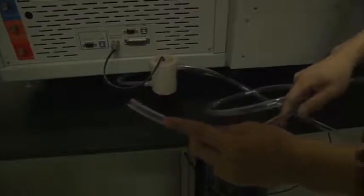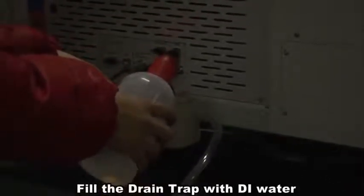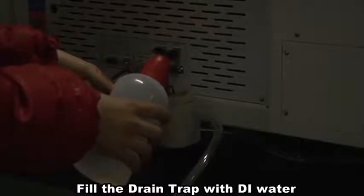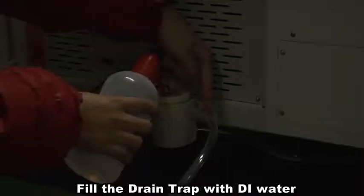Fix the trap onto the system. Place the other side of the tube into the waste bottle. After installing the liquid trap, fill it with DI water through the hole on the top until there is water flowing through the tube.